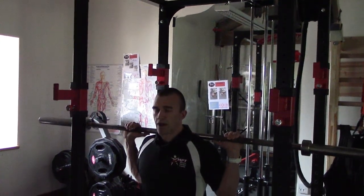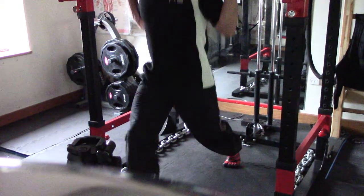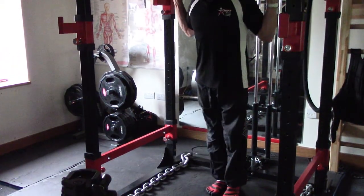Stride forward, bend the leg down, then drive back up out of the lunge. Step forward, drop down, drive back up out of the lunge.